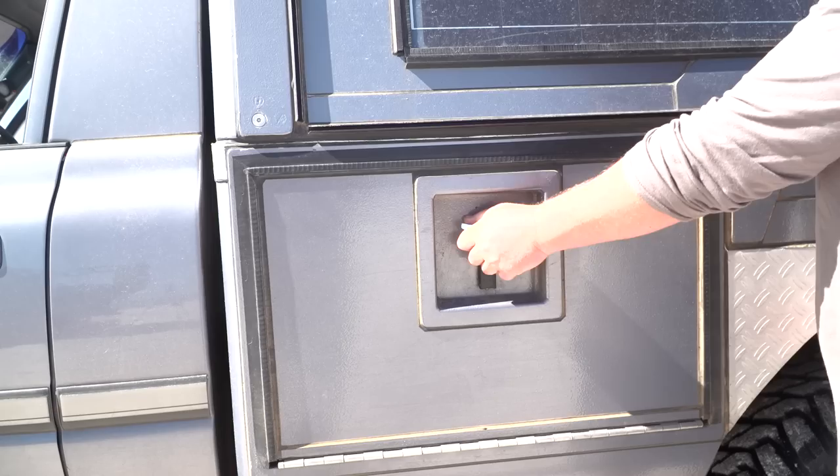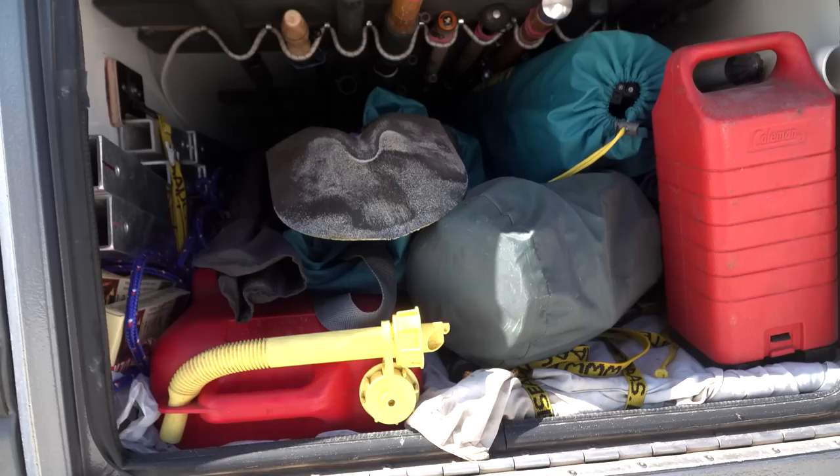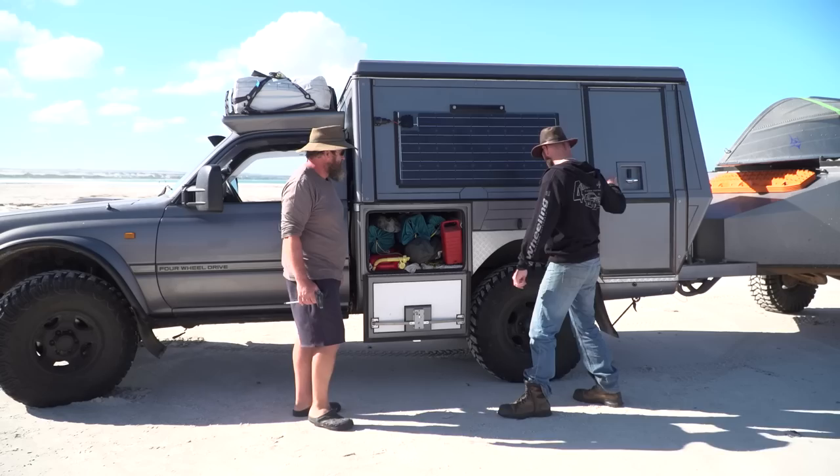The opposite storage compartment holds chairs and the camping table. There's also fuel for the Coleman dual stove and fire cooking gear. Marco likes to cook on an open fire when up in the north, and a camp barbie is also packed.